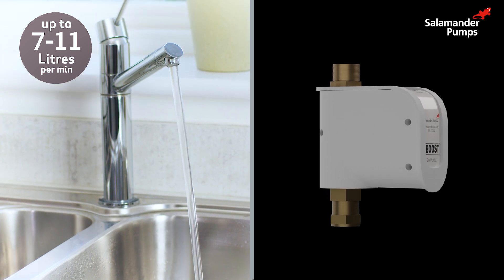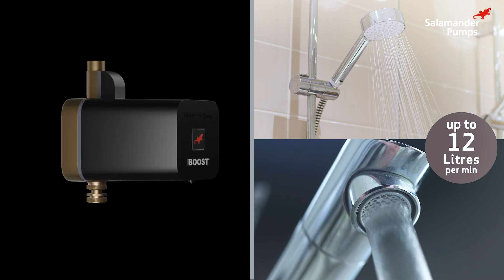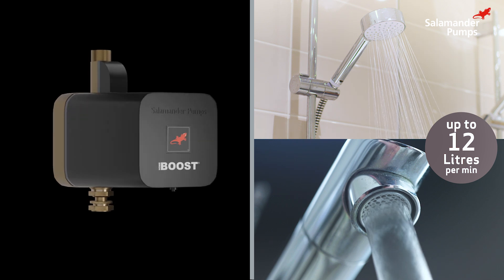Tap Boost will boost the water flow to a single outlet, so a bathroom tap or a kitchen tap. Home Boost is a whole house pump fitted just before the combi boiler, and that'll boost water across all outlets.